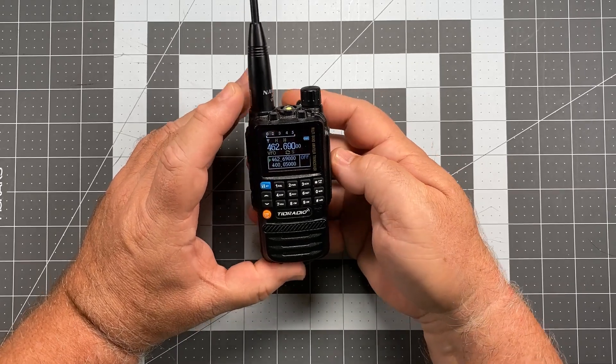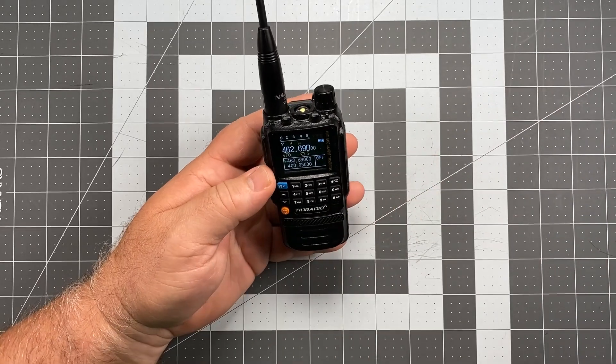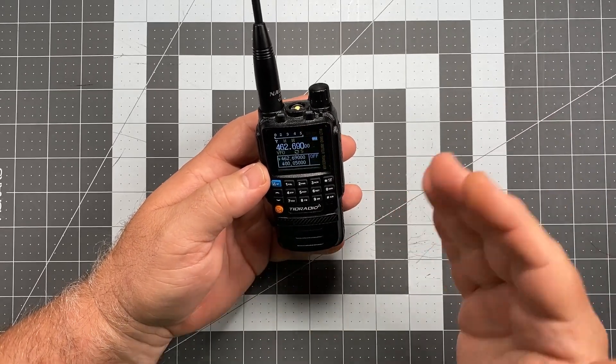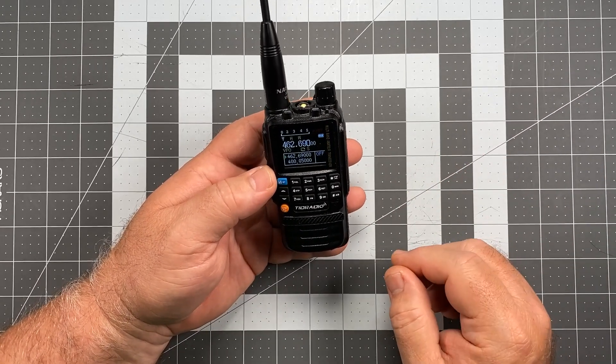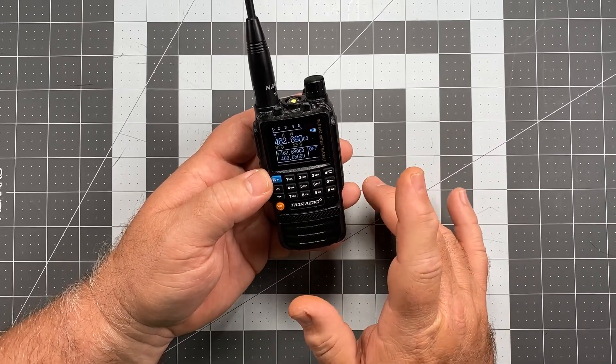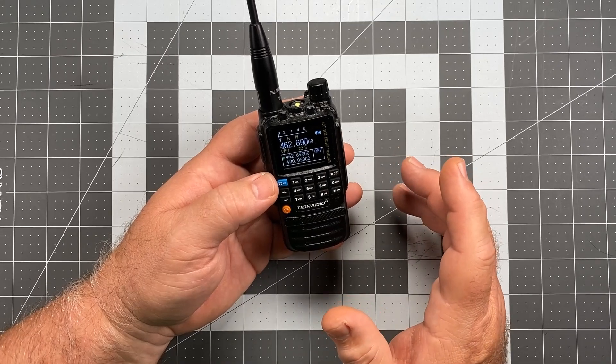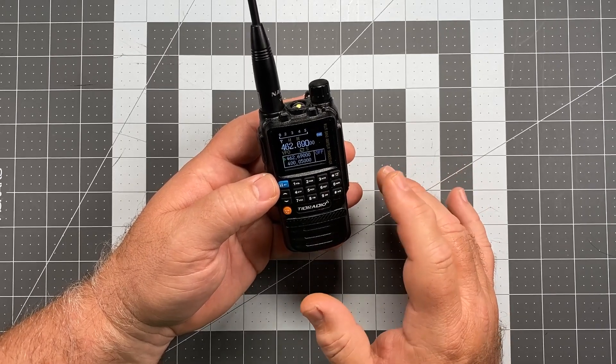And if you find that as you're talking, your audio is kind of low, or maybe your audio is super hot and you're really blasting through nice and loud, you might need to adjust the mic gain. Now there's something else you can do before you even get to that point, and that is a consistent manner of speaking into the radio.